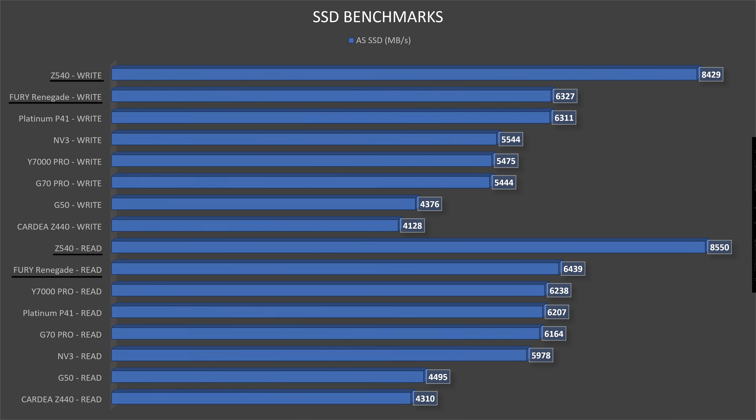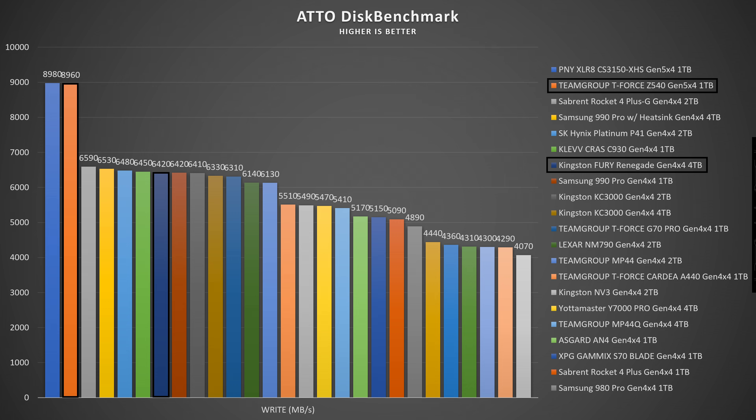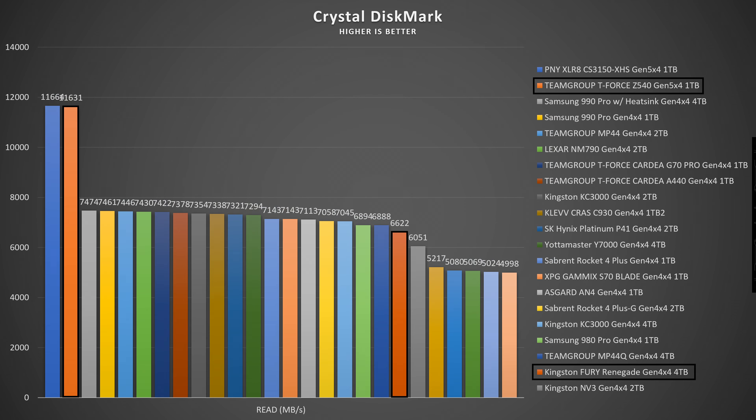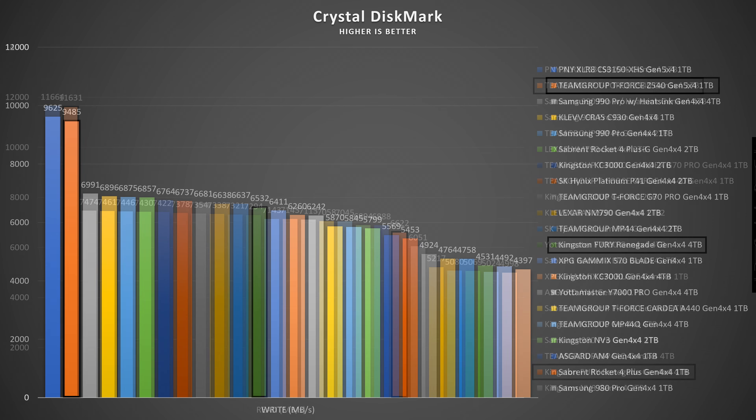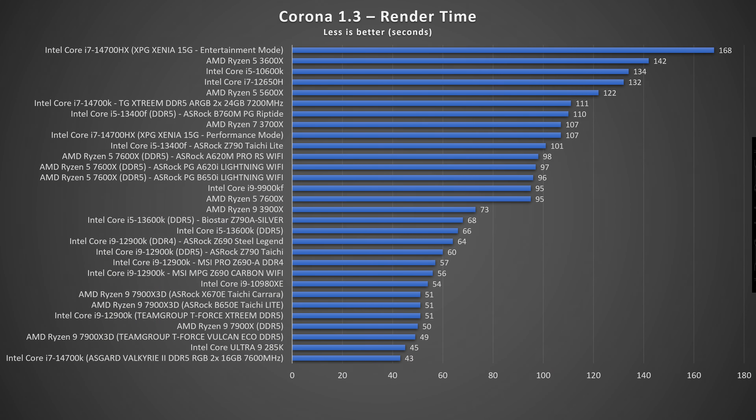With the Team Group Gen 5 SSD: AS SSD read 8,550.70 MB/s, write 8,429.28 MB/s — still really low for Gen 5. ASD benchmark read 10.88 GB/s, write 8.96 GB/s. CrystalDiskMark read 11,630.97 MB/s, write 9,485.43 MB/s.